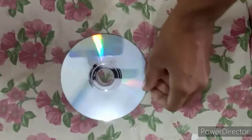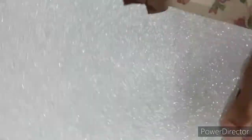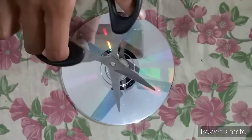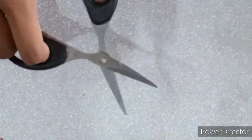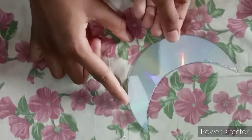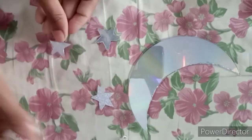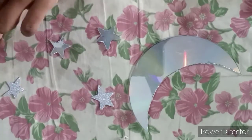For the first project we will need a waste CD, a thread, and a glitter sheet. You cut the CD into a moon and stars shape, and from the glitter sheet you also cut some stars. I have made one moon from CD and three stars from CD, plus three glitter stars — you can do as you wish.